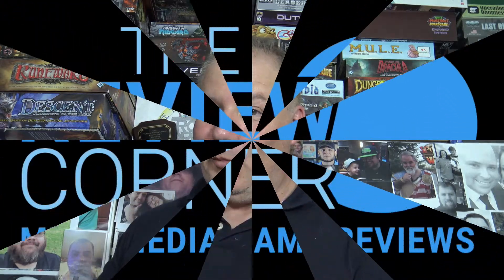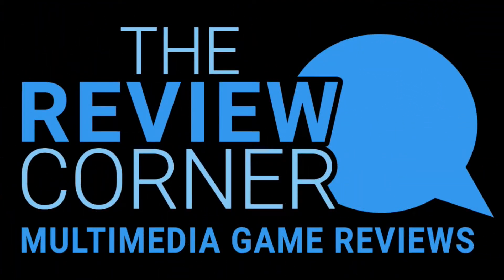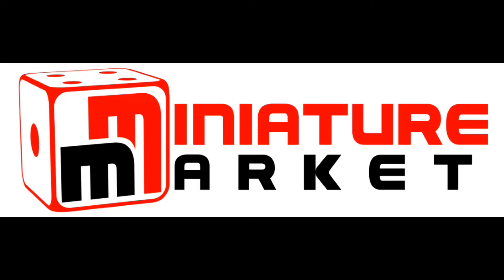I'm Rob Warren, sponsored by Miniature Market's Review Corner. The Review Corner features podcasts, videos, and written reviews by gamers for gamers. Miniature Market — online gaming superstore, thousands of games and minis at discount prices. Check them out at miniaturemarket.com.